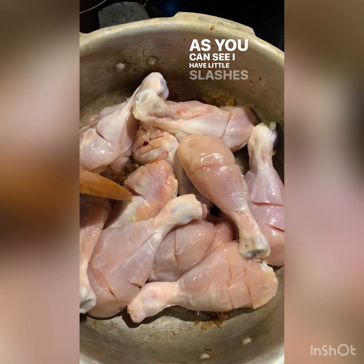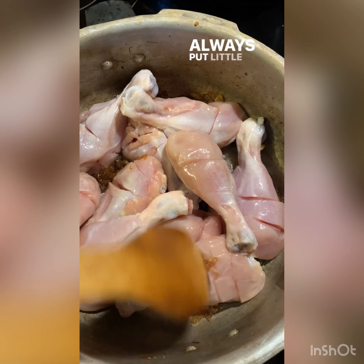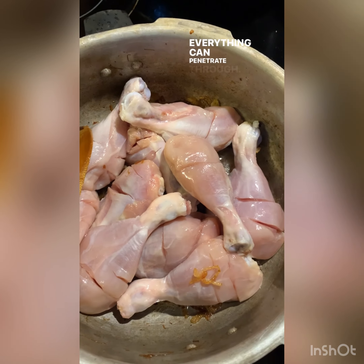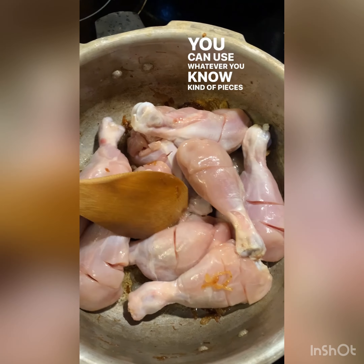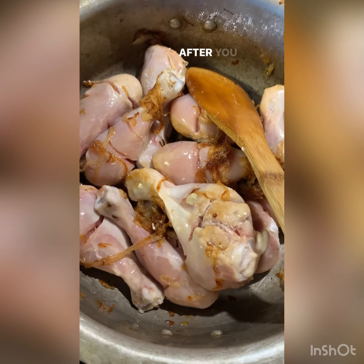As you can see, I have little slashes in my chicken because I always put little cuts in them so that the masala and everything can penetrate through. I am using all drumsticks — you can use whatever kind of pieces you have, but right now I only have drumsticks.